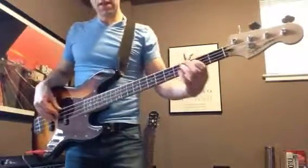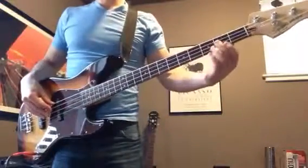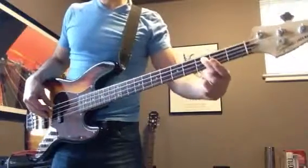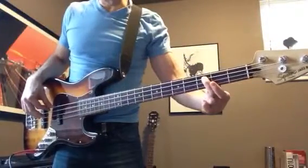Catch the Wind is in C, and you're going to start on the A string playing a C, 3rd fret.